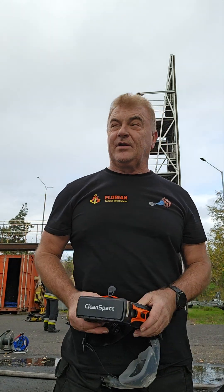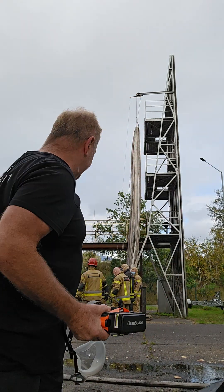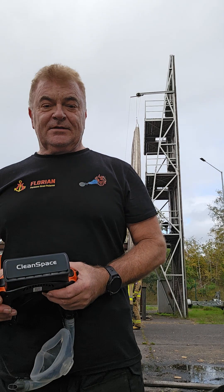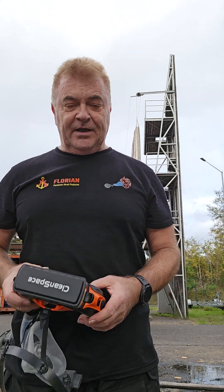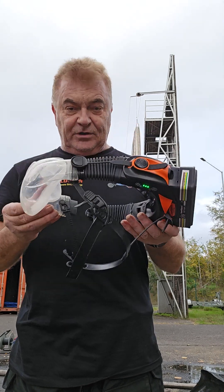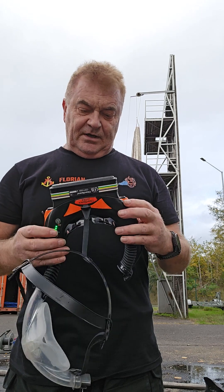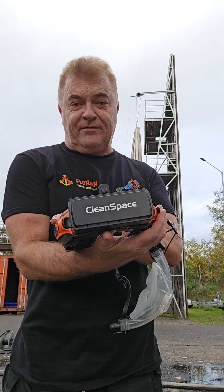Hi everyone, Sean Raffel here. I'm currently in Gdansk, Poland, running an international CFPT course for my colleagues from CFPT Poland and the Florian Port Fire Service here at the Training Centre. I've had about a week of fairly intense use of this particular bit of kit that's been given to me to evaluate. This is the CleanSpace powered air purifying respirator.